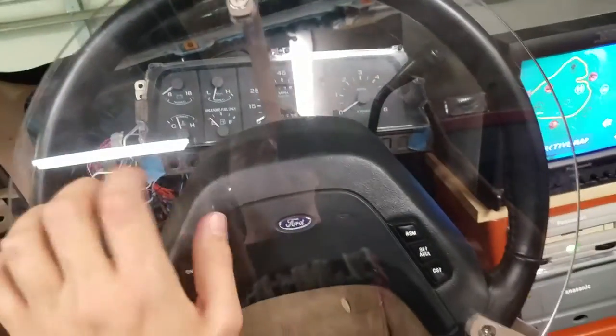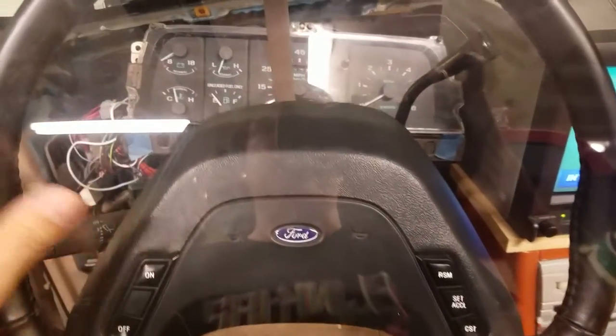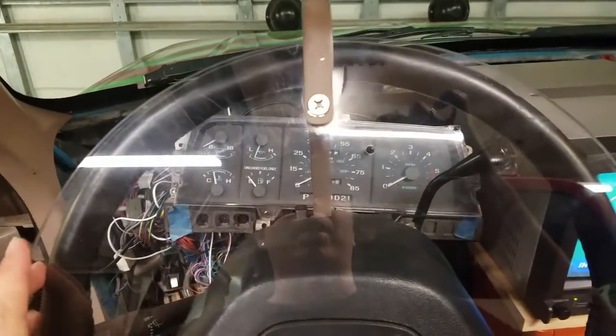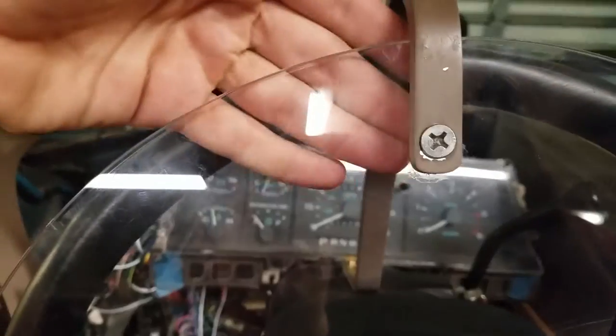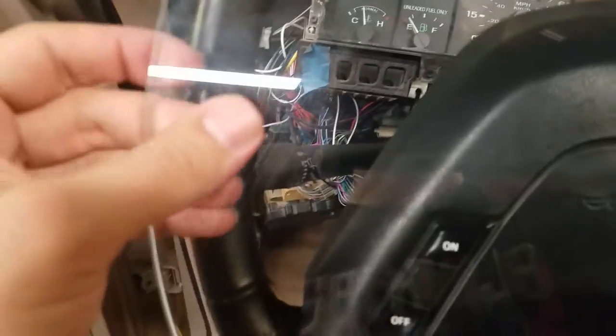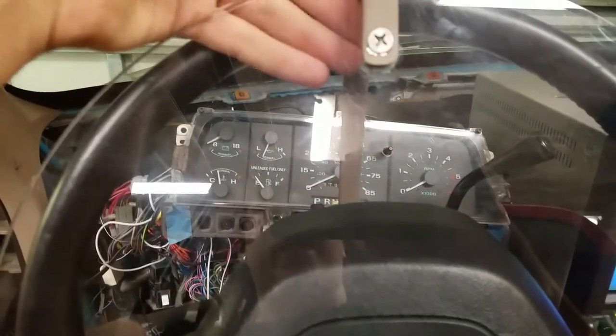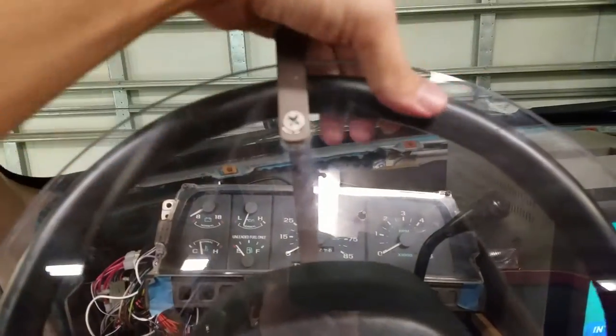I got the plexiglass cut — I ordered it from someone on eBay that already cuts custom plexiglass in circles. It wasn't that much. I got the plexiglass circle and I put some blocks about an inch all the way around between the steering wheel and the plexiglass, and I used some clamps — your standard wood clamps. I had the wood as a standoff and then used the clamps to press and hold the plexiglass in place while I made the brackets.